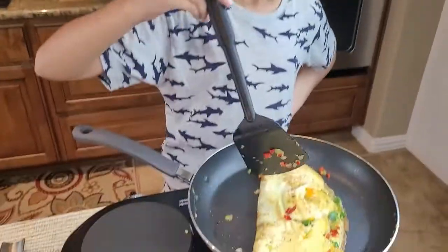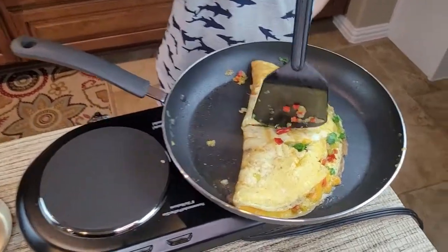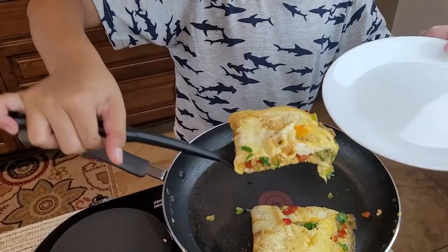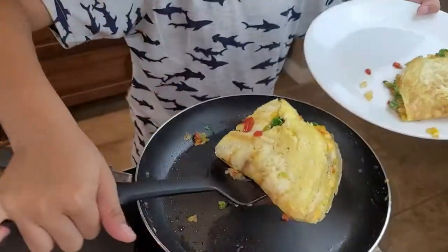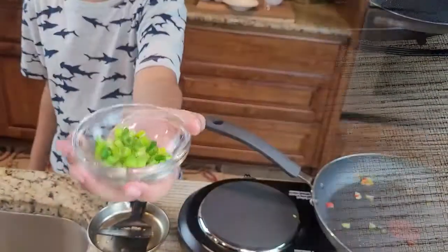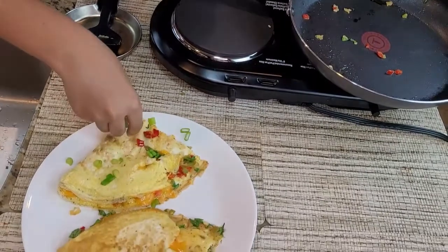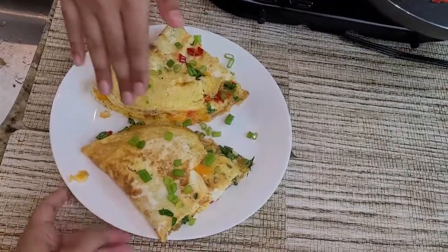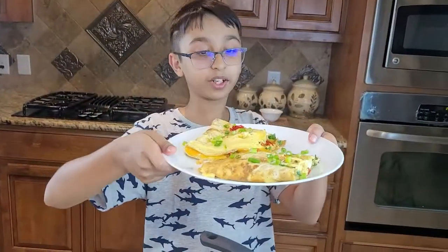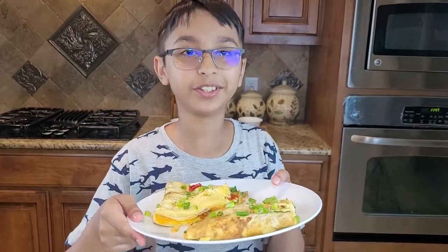Now I've flipped it and we'll cut from the middle. I'll garnish it with some green onions on top. This is the final result and it is very yummy — you should try it! This is Tab Yummy Recipe. Please subscribe, share, and comment down what you like and what we should do in the future. I'm signing out.